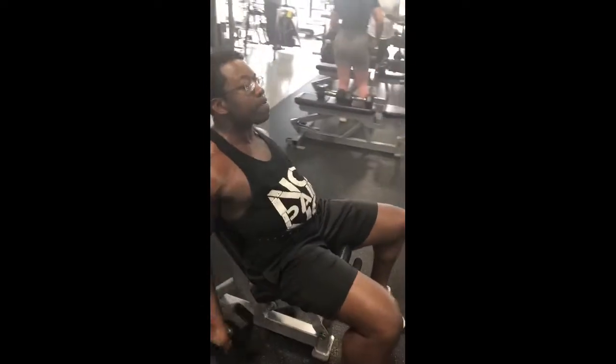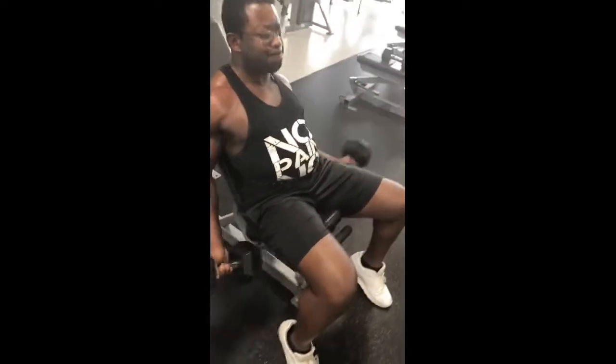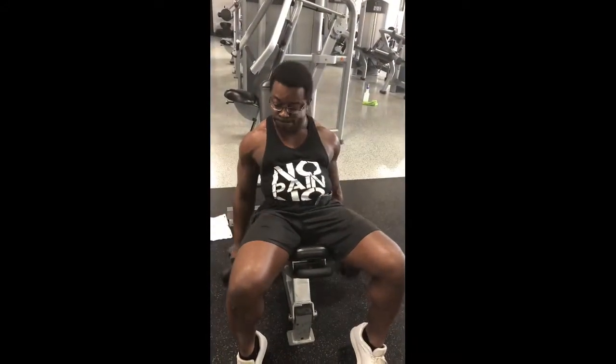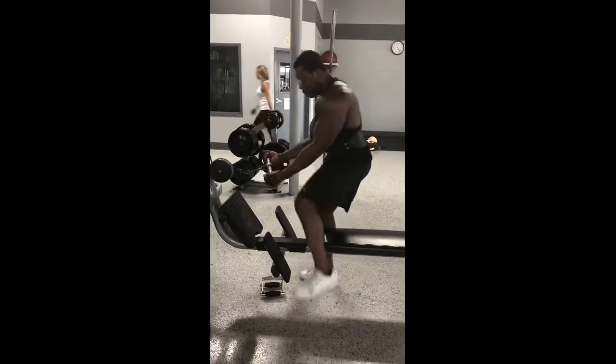Next set, we're over here getting these curls in. I love to do the incline curls — lay the seat back a little bit. It's definitely going to make it harder, and you're doing both at the same time. So it's a hell of a pump. I did three sets of this to start off with the arms.